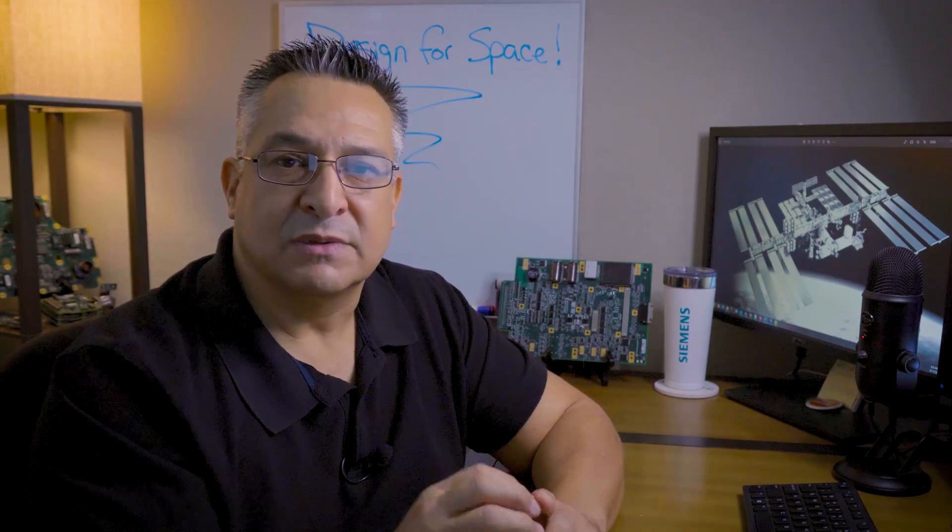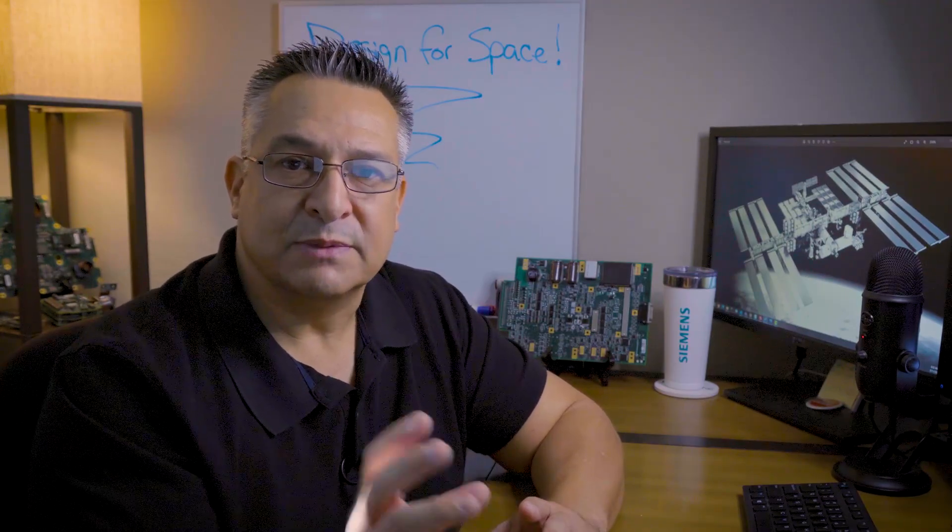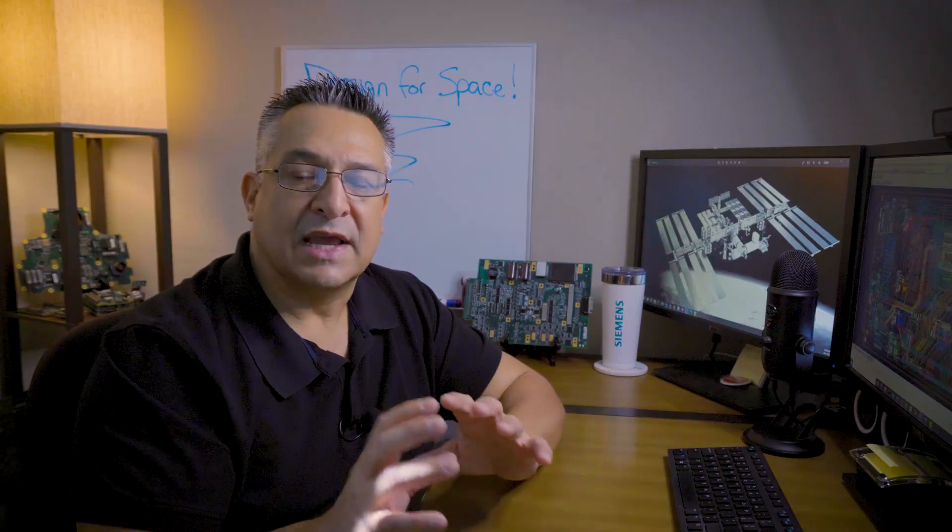A good reference to tap into when designing for space is NASA's PCB Working Group — PCBWG. It's a resource to NASA for printed circuit boards, and the working group covers just about everything when it comes to printed circuit boards.